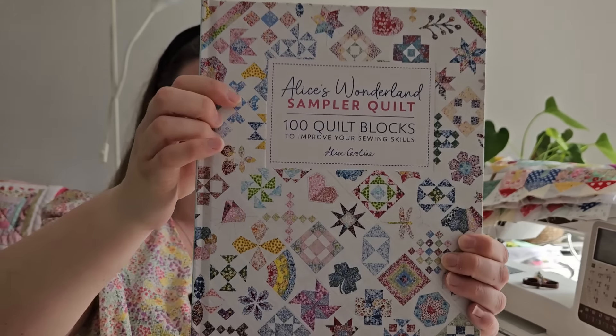In today's video we're going to be looking at this wonderful sampler book - Alice's Wonderland Sampler Quilt - and there are 100 blocks in this book. This book was very kindly gifted to me by Alice Caroline and the publishers, so thank you very much for that.